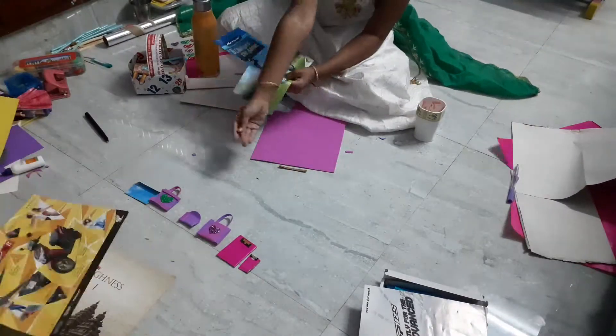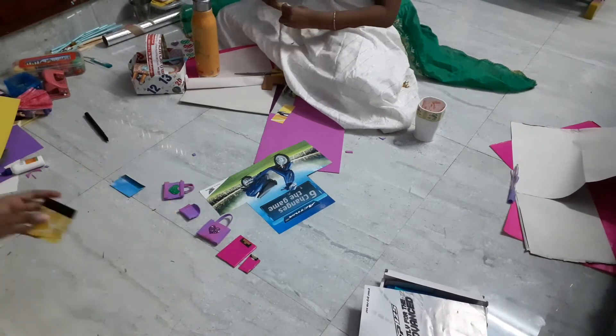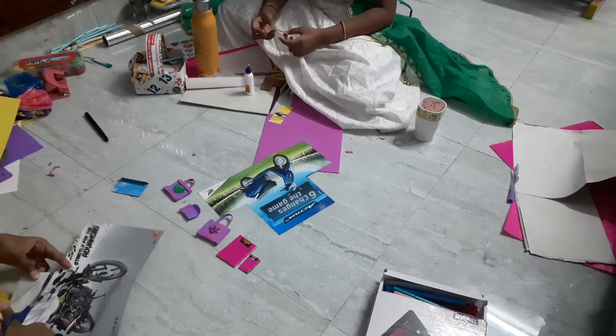I have made one in blue color. Now let's make one in yellow color. After cutting we are also going to make it the same way.